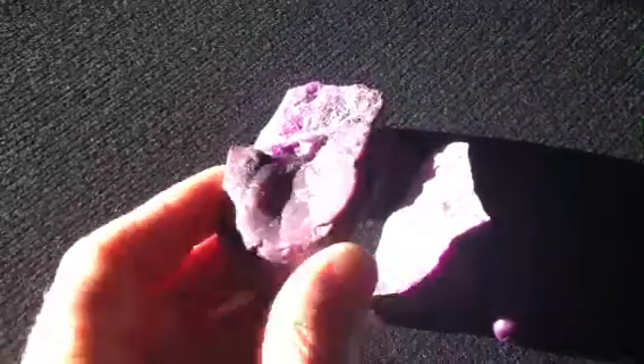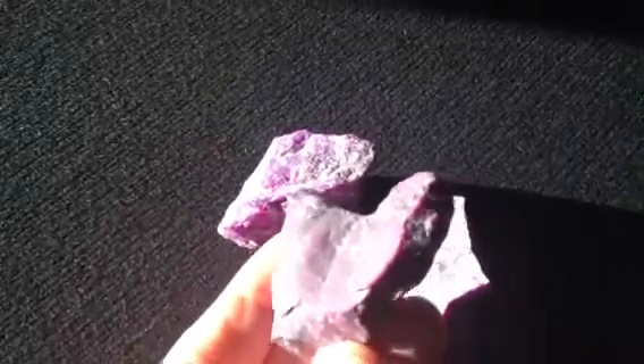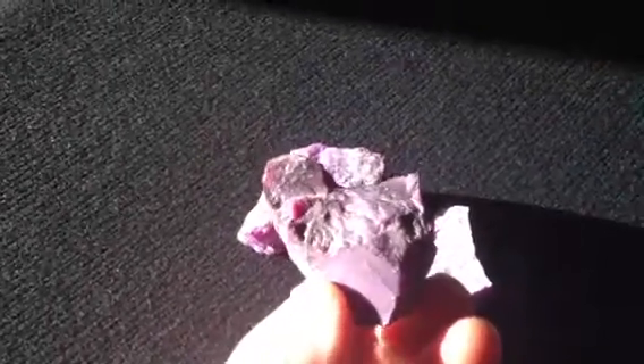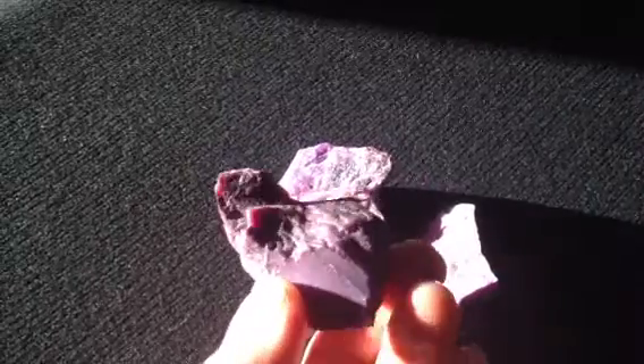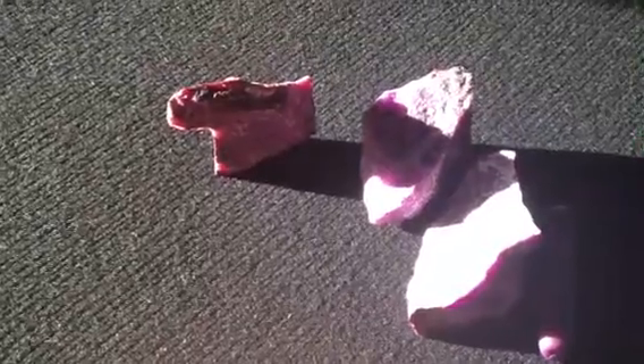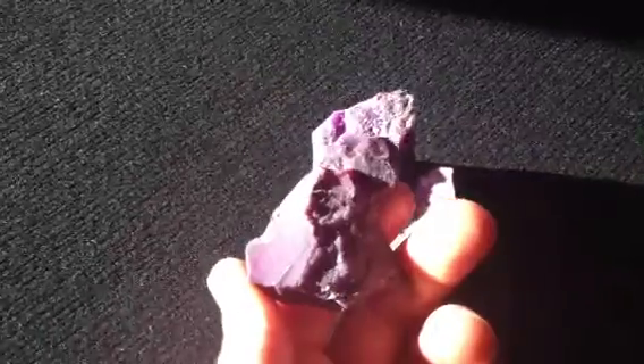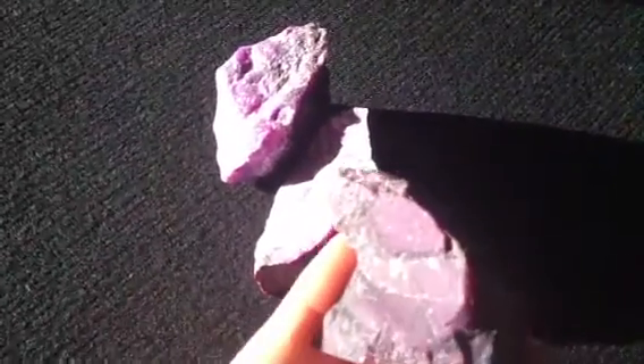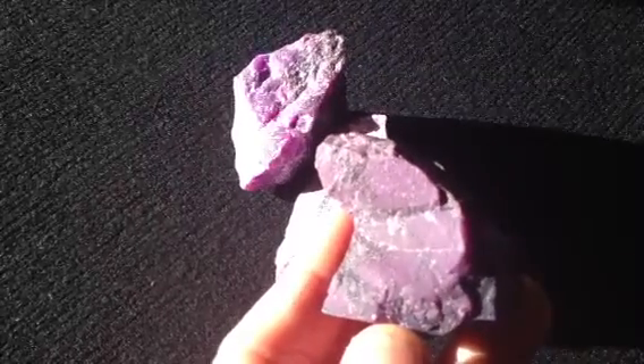Then over here we have the purple heart. The purple heart is a great piece. If you hold it like this, you can see that it could be a completed heart if this part wasn't broken off. What's interesting about this one is that it'll stand a little bit like the dorsal fin of a shark or something. There's a lot of good purple color on this piece too — you get a pretty good sense of it.